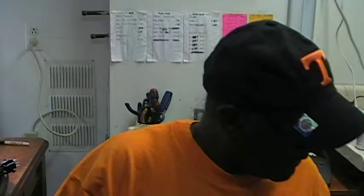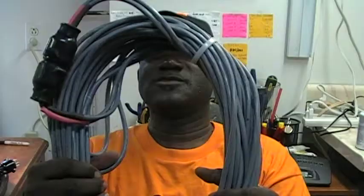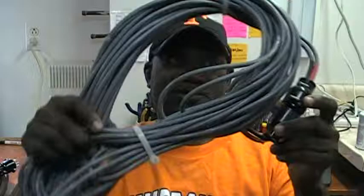Here's another one — this is gigantic. I don't know how many feet this is. This might be 80 to 100 feet of Leslie cable. This is a long bad boy here. Let's see — this is a 6-pin.